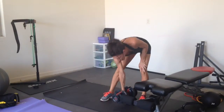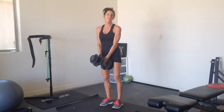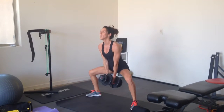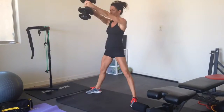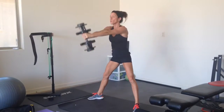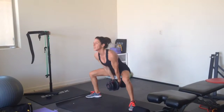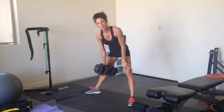Then your kettlebell swings — you're just going to hold a weight in your hand. The less weight you have, the easier it is to focus on your form. Your legs are wide like in sumo; you'll sit into it, then thrust your hips forward. Keep your back strong because as the weight comes forward, you have to use your back for balance. You're going to do 25 of these, then back to your plank jacks, three times through.